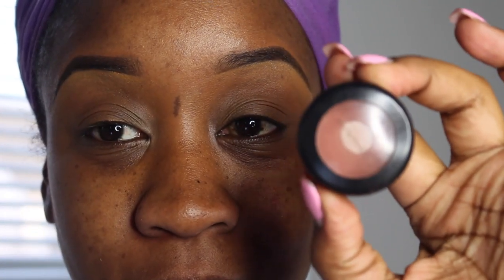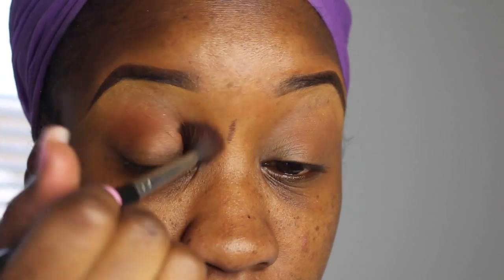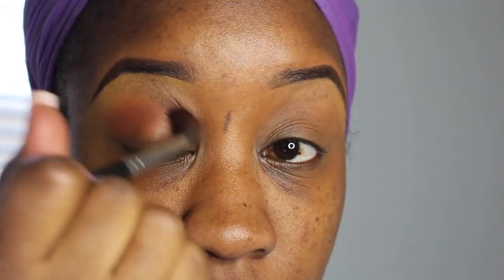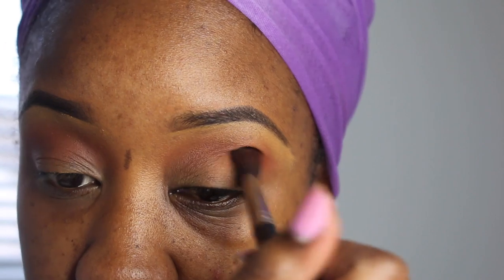My next step is the eyeshadow application. I went over my eyelids with concealer to mute out the eyelid color, then I set it with pressed powder to form a nice nude base. Now I'm going in with my MAC eyeshadow in Brown Script — I use this as my transition color in pretty much every single eye look I do, with a MAC brush. I'm using windshield wiper motions back and forth, concentrating most of the pigment in the outer corner — that's how you get that smoky eye look. I'm holding the brush in the middle, very light-handed, concentrating the color in the outer corner on both eyes.